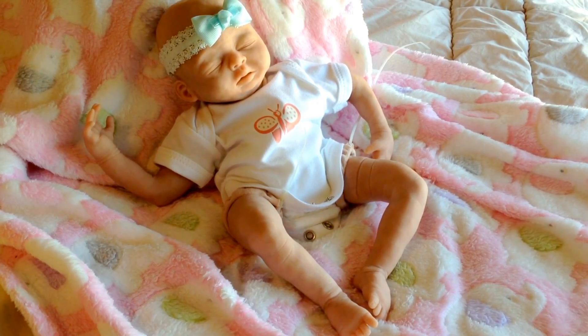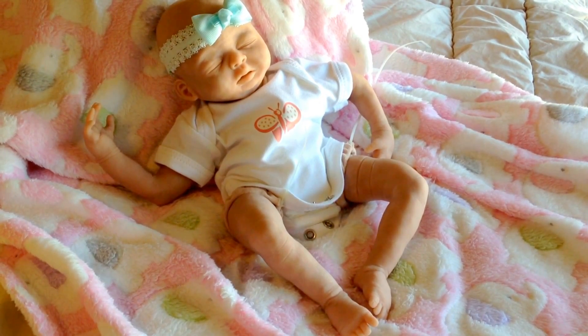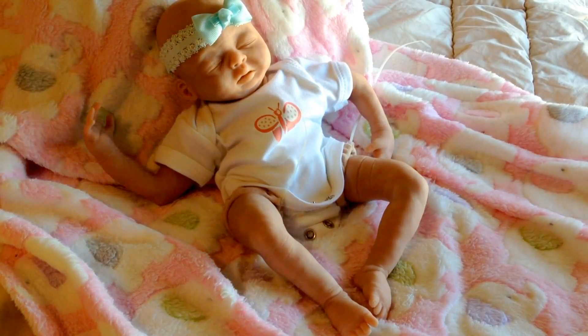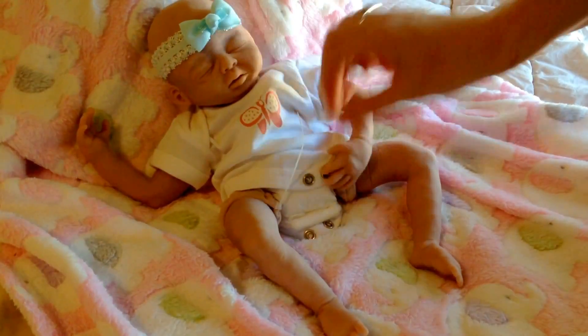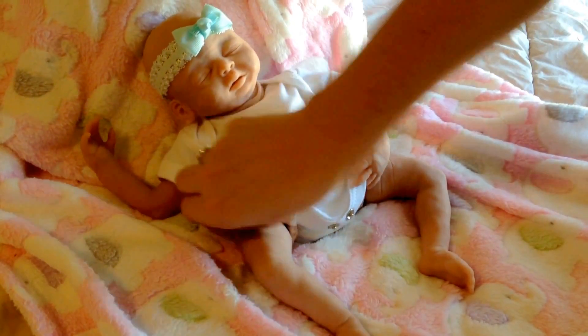Hi YouTube, it's Lori. Just a quick update on this one doll that I've been working on for a while. I finally did go ahead and bake her arms and legs and made sure I wanted to fit them into the cloth body to make sure that they're gonna fit okay, and they seem like they're gonna fit well. So I'm hoping that this weekend I can maybe start molding her.